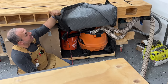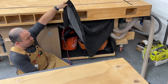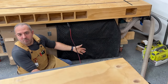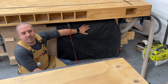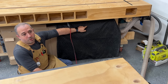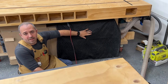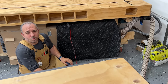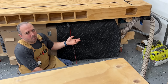I sewed neodymium magnets into a moving blanket and lined the entire shop vac cavity with moving blankets from Harbor Freight. As soon as I let the blanket go it snaps back into place. This acts as a sound baffle — it allows airflow through the blanket so you don't get motor overheating, but it also dampens the sound. Shop vacs are noisy, so any dampening is welcome. When I tested it after installation it reduced the noise by about eight decibels, which doesn't seem like a lot but it definitely is.